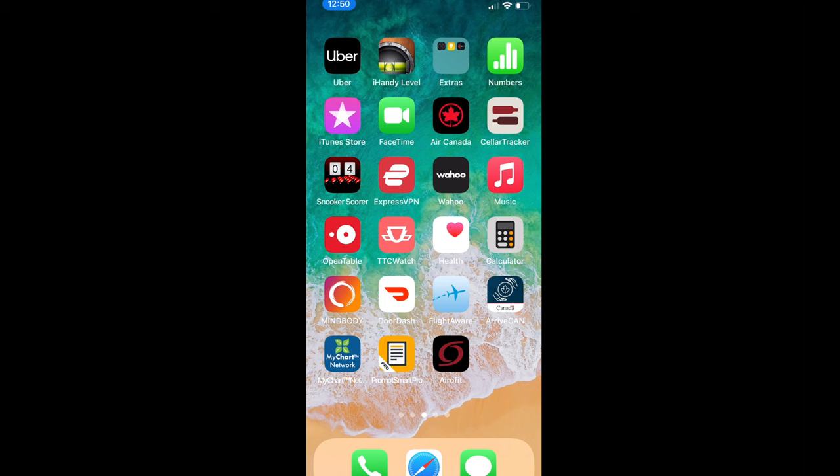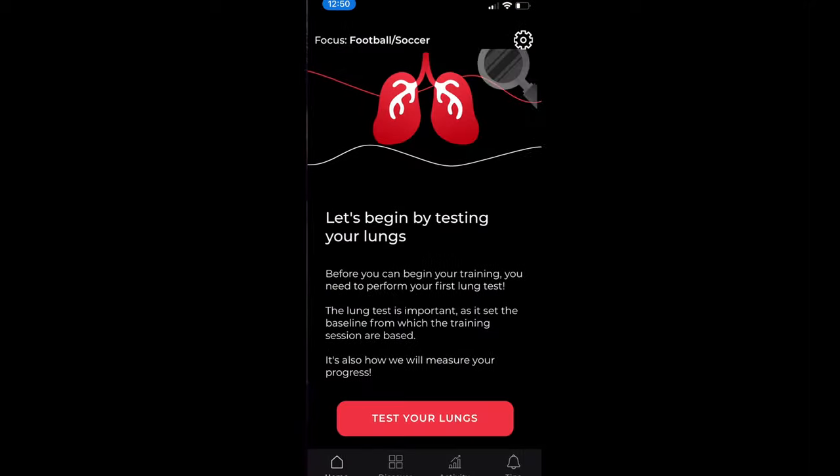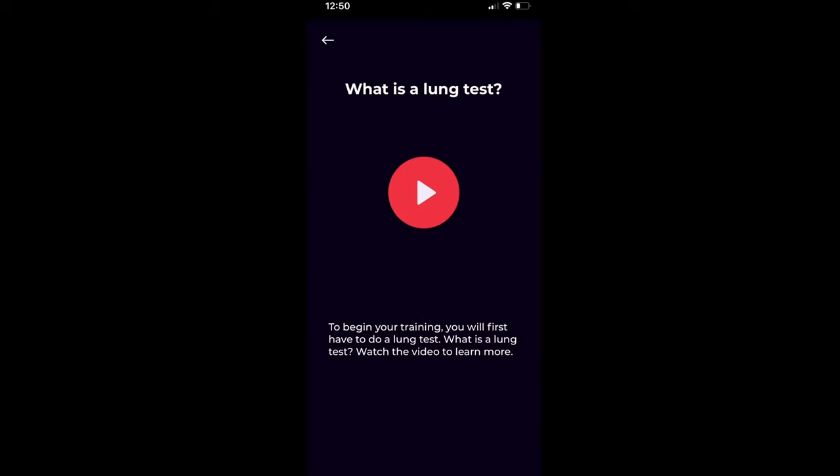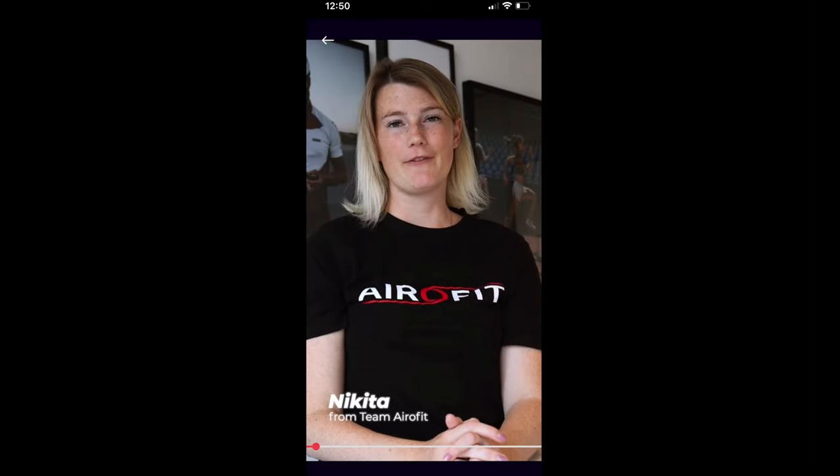So this is the first time I'm using the Aerofit, so I'm just going to do my first baseline lung test, which will be used to compare my progress over time. I'll open up the Aerofit app on my iPhone. As soon as you open it, the first thing it wants you to do is take the lung test. So that's what I'm going to do.